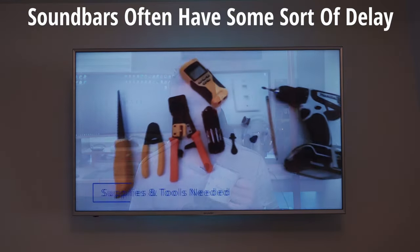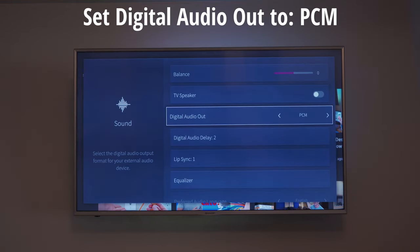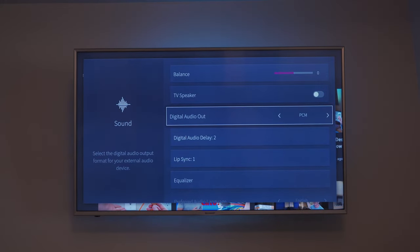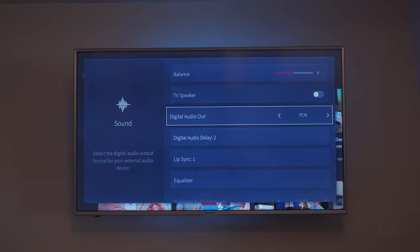However, with most soundbars you'll most likely have a problem with delay — like when someone is speaking, the sound comes out later. Now let's fix that delay. In the sound settings on your TV, under digital audio out, set this to PCM. Once again, check the audio for delay.